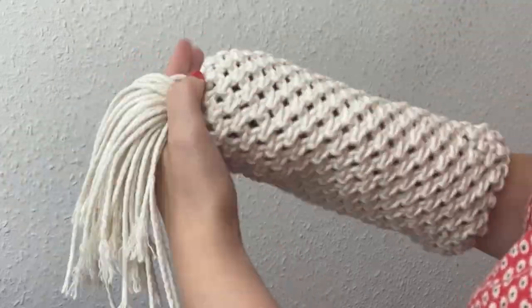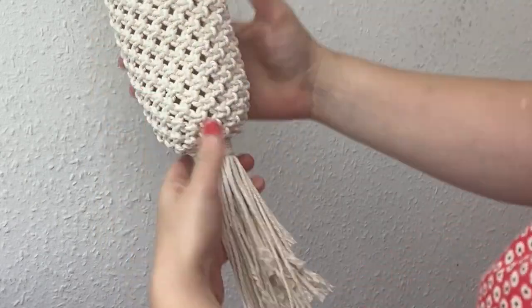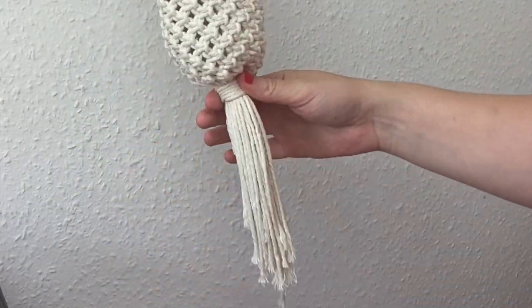Then we can just snip off the excess cords from that and just snip the bottom of the tassel.